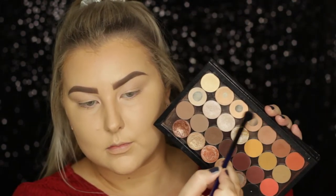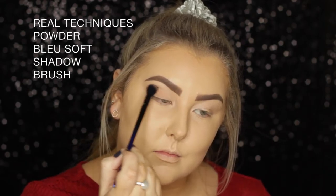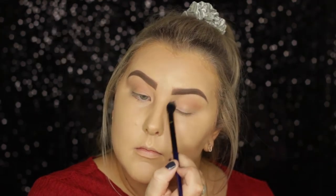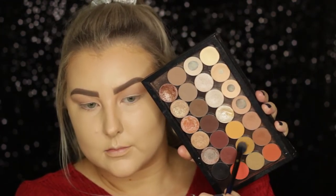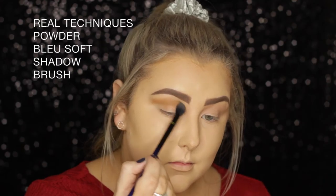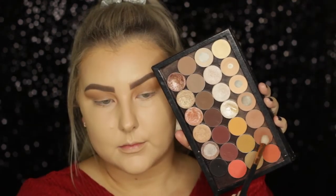Then going into my Makeup Geek Palette, I'm taking the shade Creme Brulee and buffing it into my crease using a Real Techniques Soft Shadow Brush. Then I took the shade Desert Sands, which is much more of a yellow, camel-y color, and did the same thing — just really buffed it right into the crease.